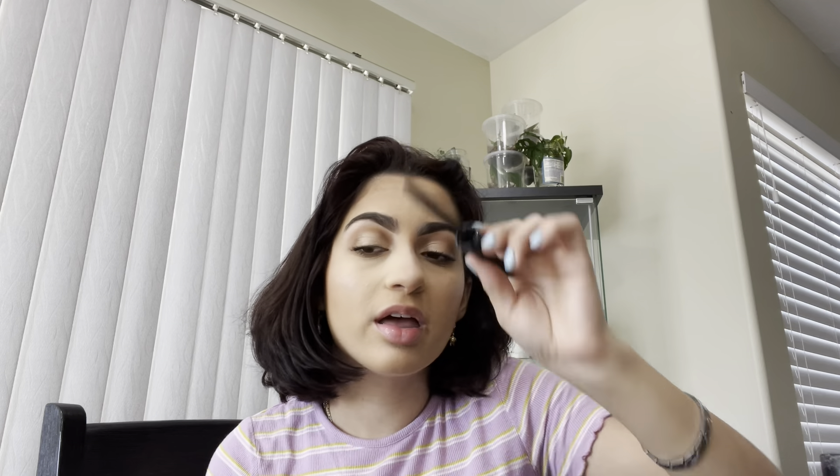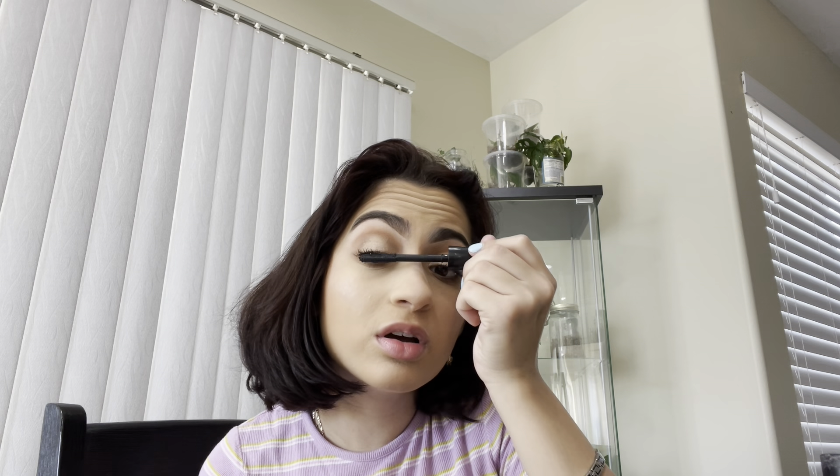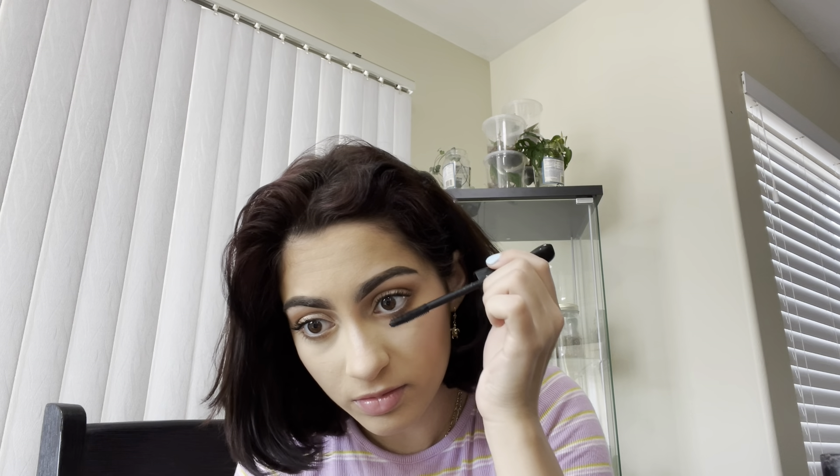For mascara, I'm going to be using the MAC Extreme Dimension Waterproof Mascara. My dad asks if I'm expecting rain — no, I have allergies. So I always wear waterproof because I have allergies, and when my eyes get watery my mascara doesn't get messed up. I always like to use this one or the L'Oreal Telescopic Mascara in Waterproof. You know it's waterproof because the packaging is black and green, or like aqua.